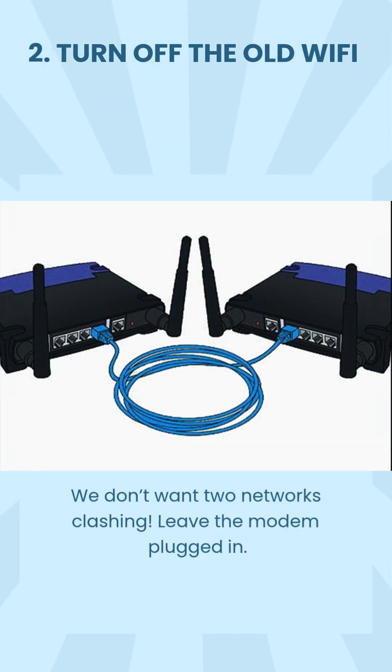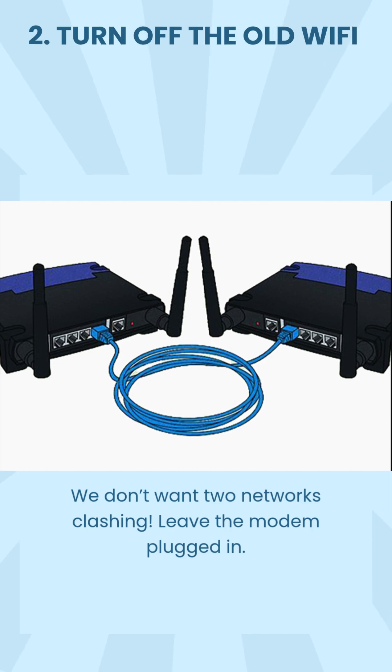Step 2: Turn off the old Wi-Fi. We don't want two networks clashing. Leave the modem plugged in.